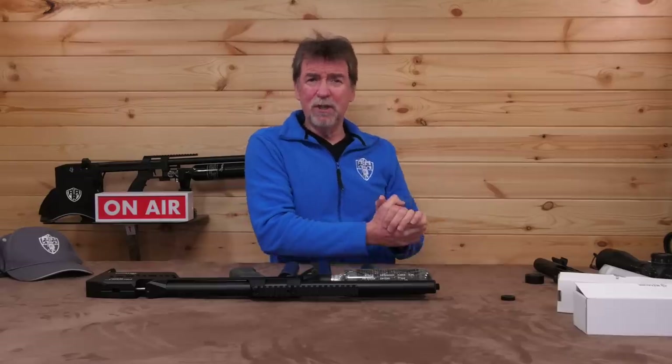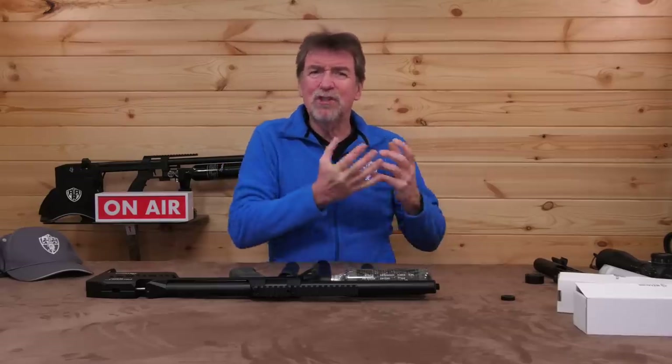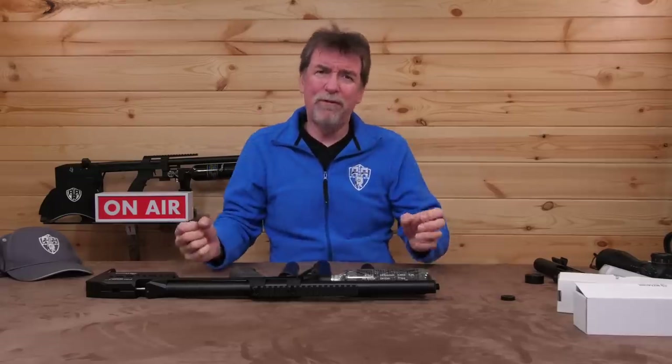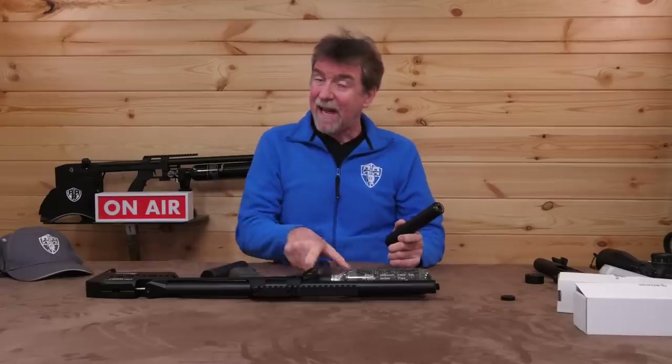So in conclusion — do you want quiet, lightweight, or a tonal preference? I think you get my drift. There isn't just one size fits all, but there are some wonderful options available to suit your gun and your pocket.